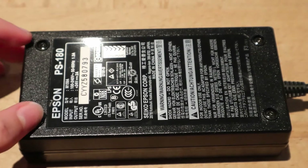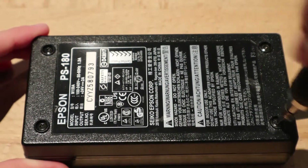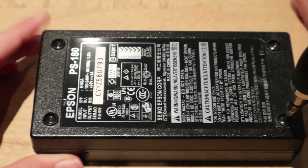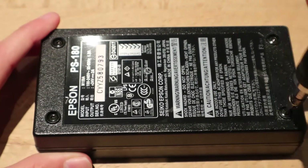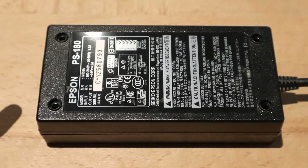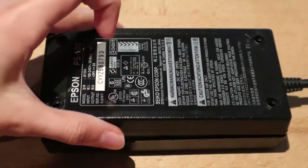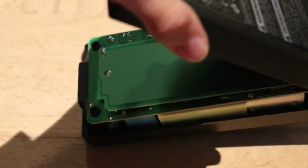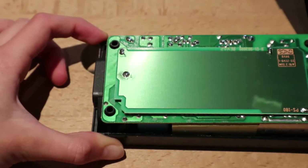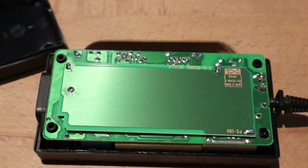There are four screws, which are these annoying Torx screws, and they are tightened quite a lot. I removed all four screws on the unit. Let's remove the lid. And that is a little weird.